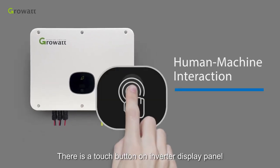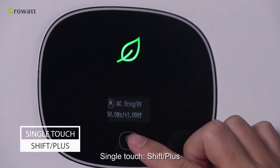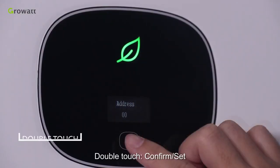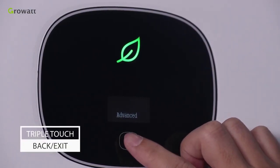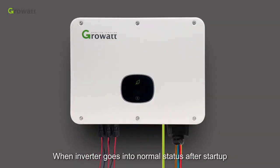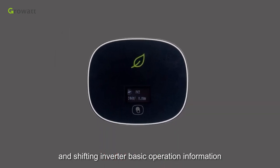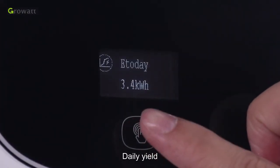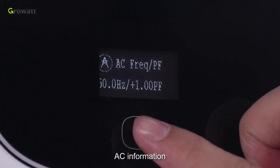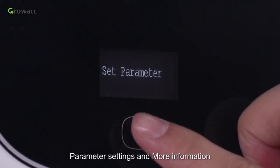Human-machine interaction. There is a touch button on the inverter display panel allowing users to interact with the inverter and it's easy to operate. Single touch: shift and navigate. Double touch: confirm and set. Triple touch: back and exit. When the inverter enters normal status after startup, the main interface on the LCD screen will cycle through the inverter's basic operation screens: current power, daily yield, total yield, AC information, PV1 information, PV2 information, parameter settings, and more information.